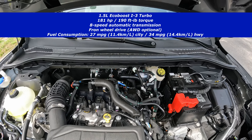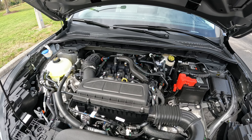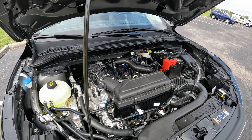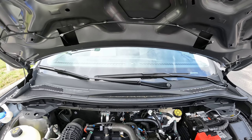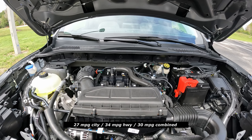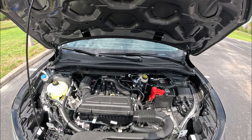You can definitely get all-wheel drive as an option, but you have to go up to another model. It's a pretty good engine — it's got plenty of low-end torque, though not the smoothest or quietest. If you want a different engine, I would suggest the 2-liter turbocharged, or of course you can go hybrid or plug-in hybrid as well. For fuel economy, you're looking at about 26 to 27 miles per gallon in the city, and about 31 or 32 on the highway. I'll put all those figures on the screen. This is the base engine for this Ford Escape Active.